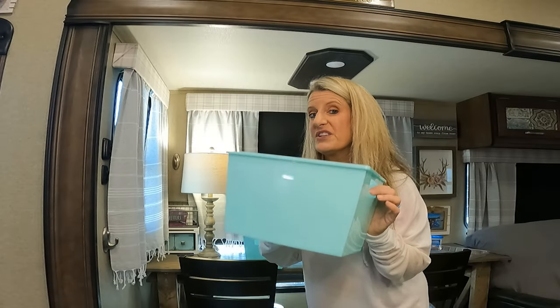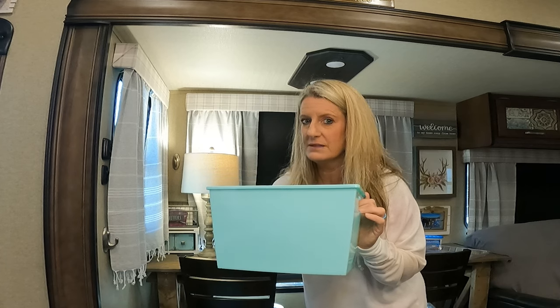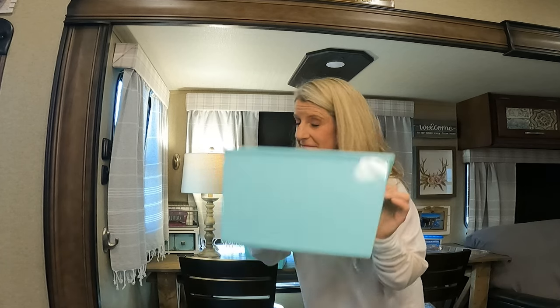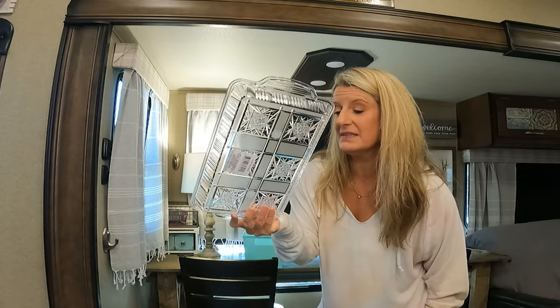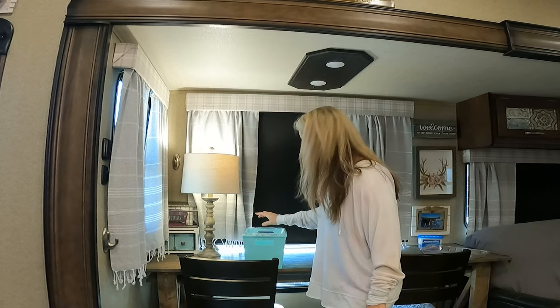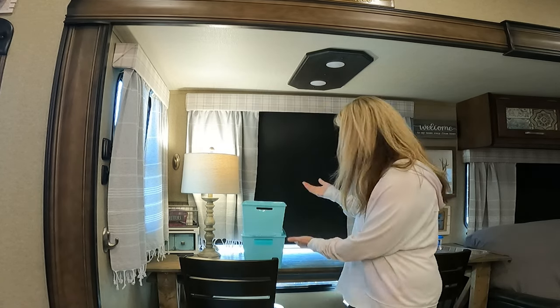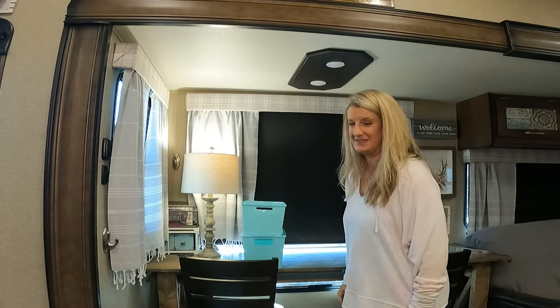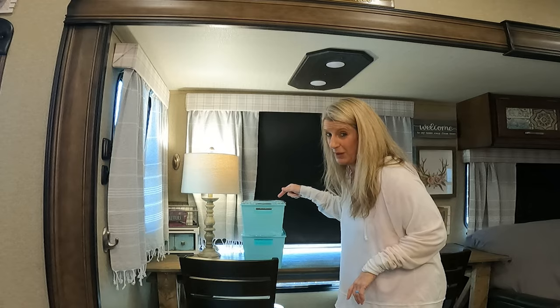Have you ever wanted to stack these bins from Dollar Tree but couldn't? Go over to the party section, grab one of the plastic plate trays, stack it on top of your bin, and now you can stack your totes. And if you want, you can have a lid for your tote as well.